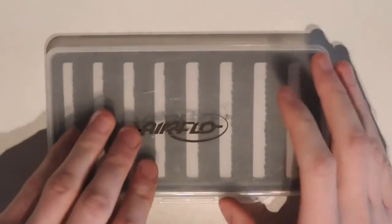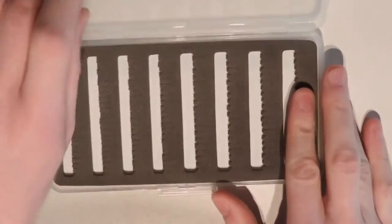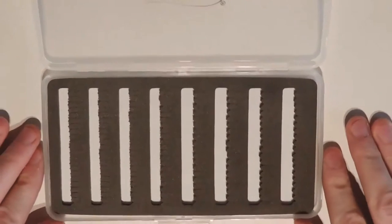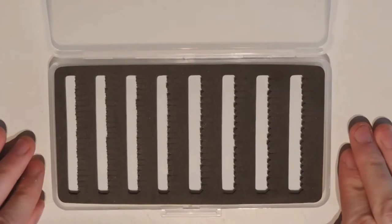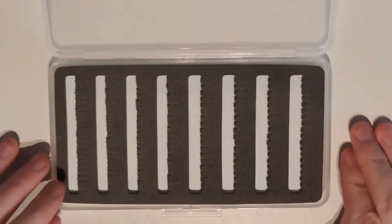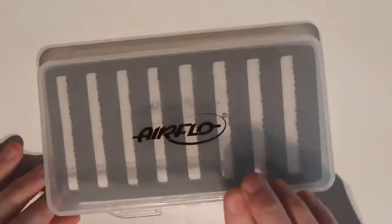If we pop it open now we can see that it is super easy to get into. This is the slit foam version with 152 slots. There are also easy grip foam and compartment models. And it just shuts with a click.